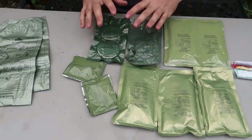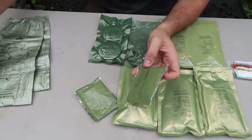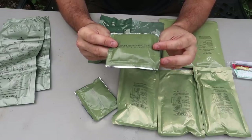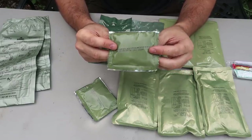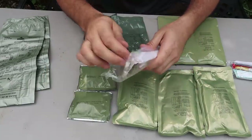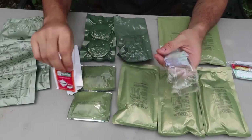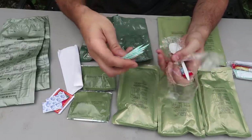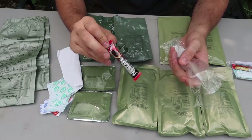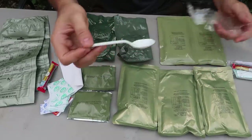That's what I love about MREs — you never know what you're going to get. This right here is a pineapple isotonic drink, so I'm pretty sure it's a dry drink you dissolve in water, just like a Kool-Aid. Looks like they got two of the same kinds. And right here, some napkins. English breakfast tea, salt, lots of sugar — that's good. And we got instant coffee, Nescafe. And there's a little spoon.